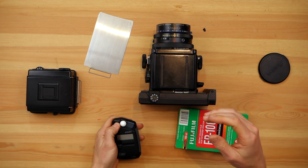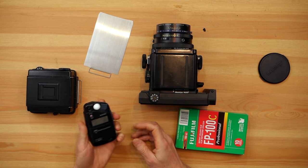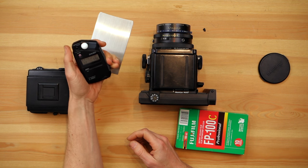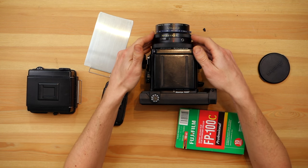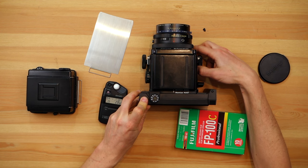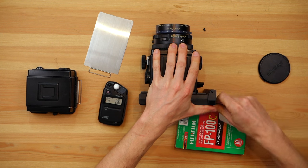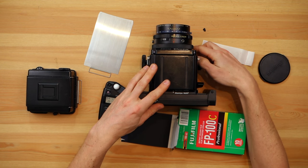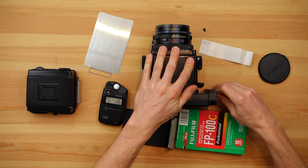Now I'm going to meter. It's ISO 100 speed film, and it says f/2.8 at 1/15th, so I'm going to set it to f/2.8 at 1/15th. I pulled out the dark slide, shoot, recock the camera, and pull out this sheet of film, which should be ruined. Now I'm going to take another picture — shot number five — and we'll see if it has light leaks or not.